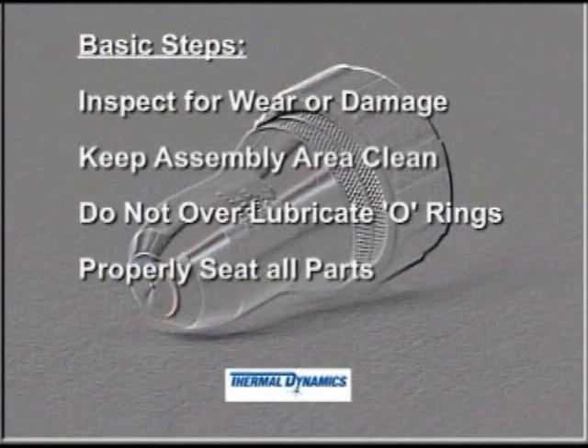By following these simple steps, the XT300 Series plasma torch will produce precision cuts consistently and reliably with a minimum of downtime.